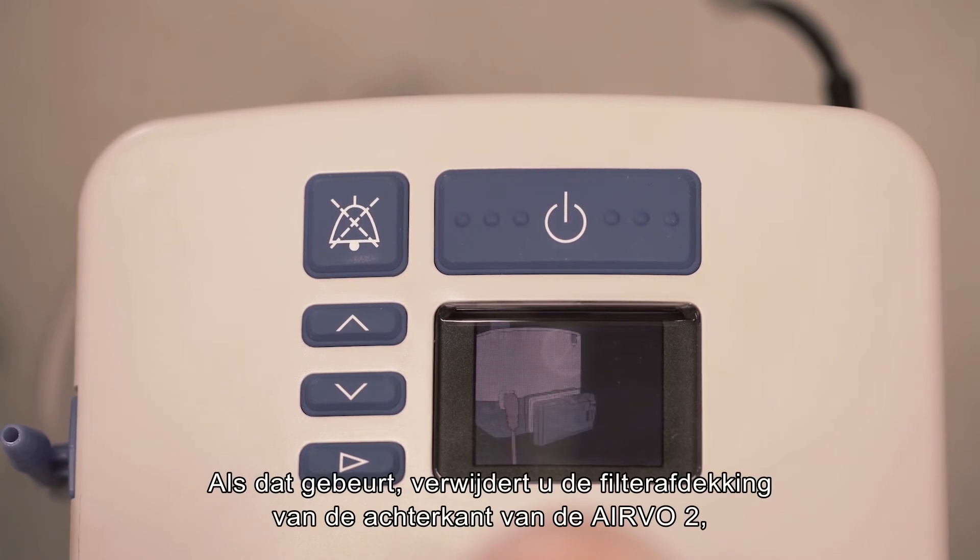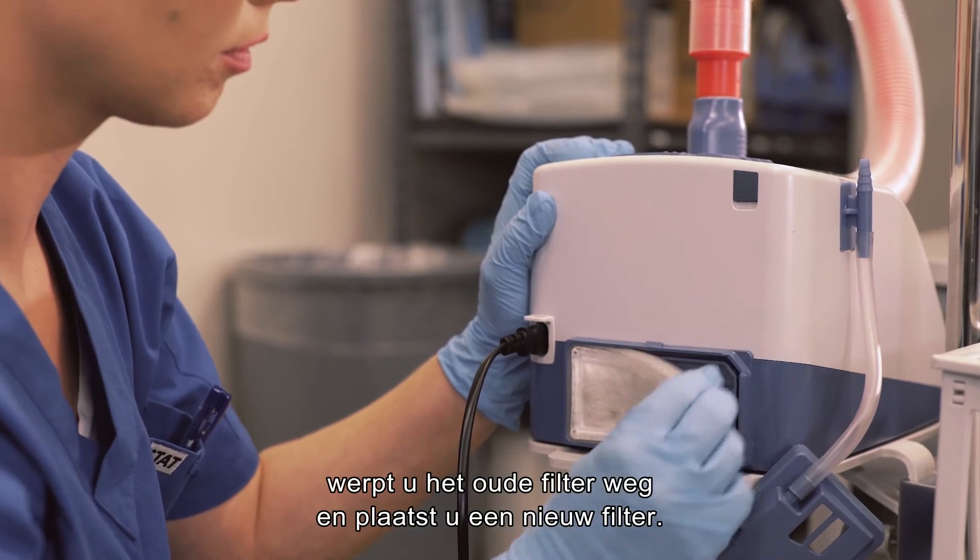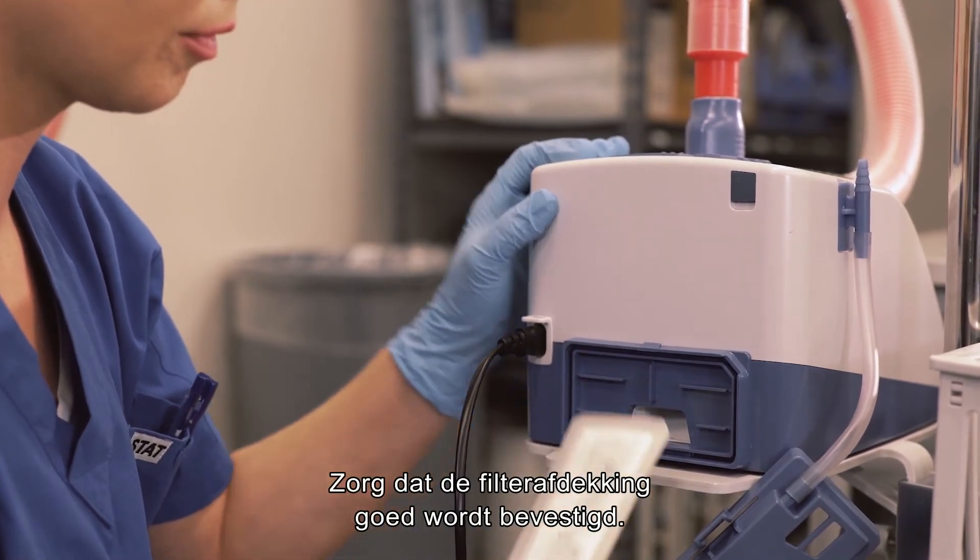If so, remove the filter cover from the back of the Evo2, discard the old filter and insert a new one. Make sure the filter cover is properly attached.